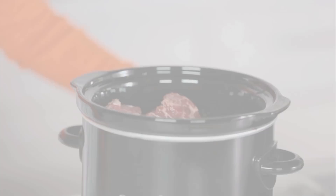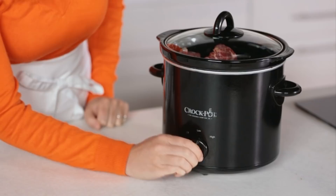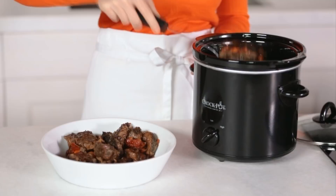Using a slotted spoon, remove the ribs and vegetables from the slow cooker, then skim the fat from the remaining juices. Serve the ribs and vegetables over egg noodles with the cooking juices.